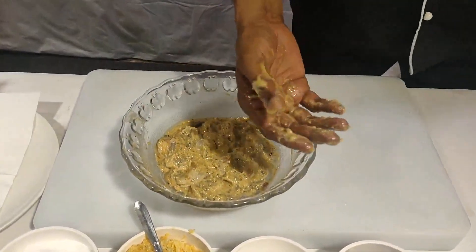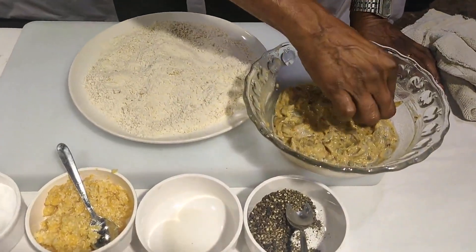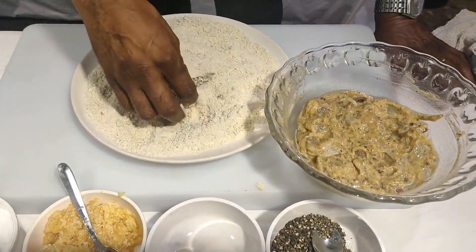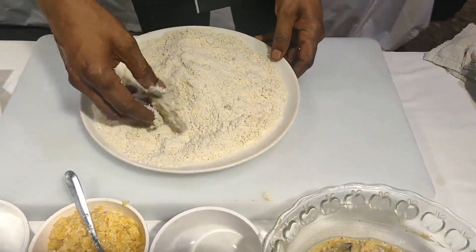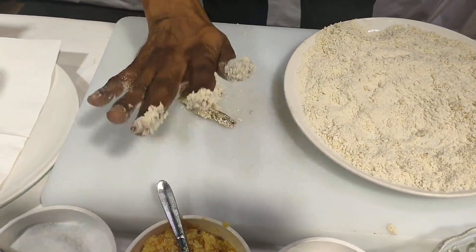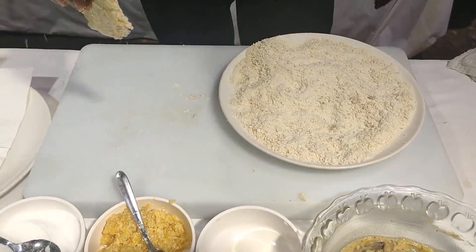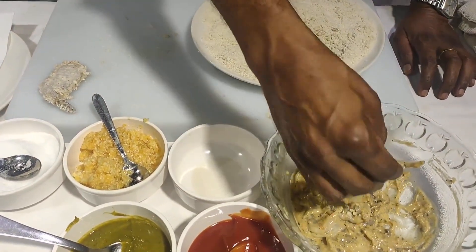Now I have the prawns — hold them by the tail, put them in the bread crumbs. See this prawn — you just press it and flatten it a bit. This is what we need: it has to become flat like this. You can do them one by one.